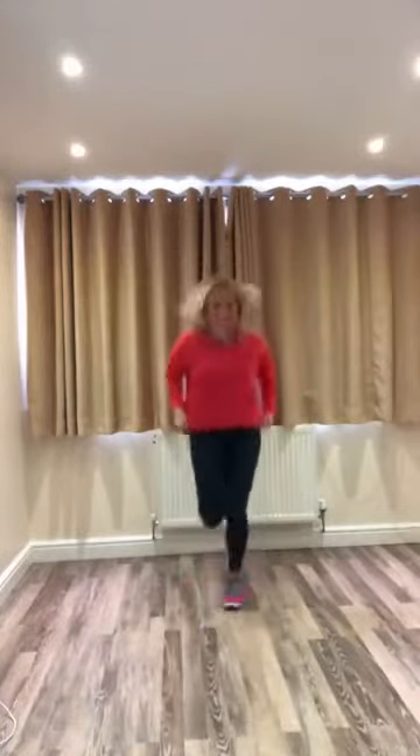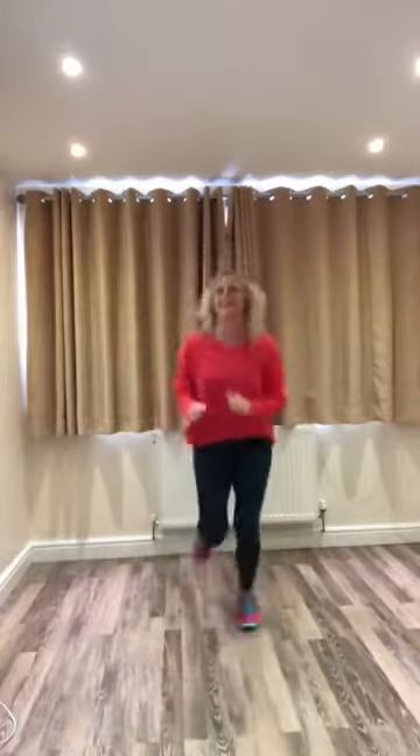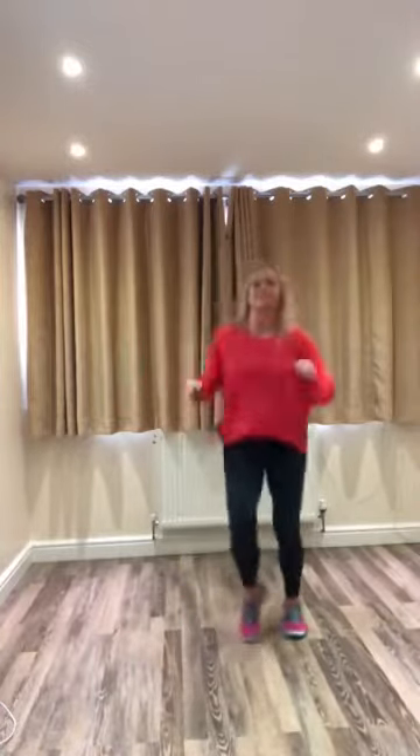Walk or run forward. On the spot. Four, three, two — run. March or walk back. Flick your heels up. Run, march or walk back. Flip the heels up. Run back. Side to side — one, two, three, one, two, three.